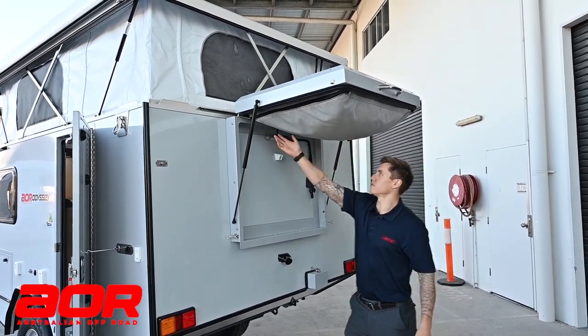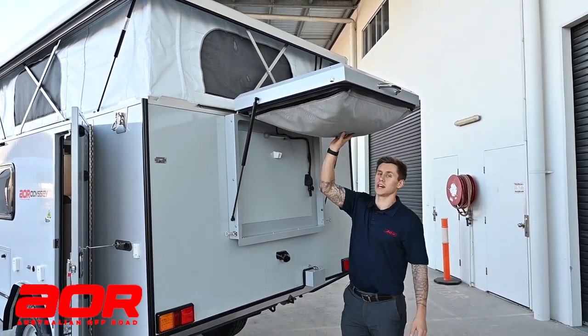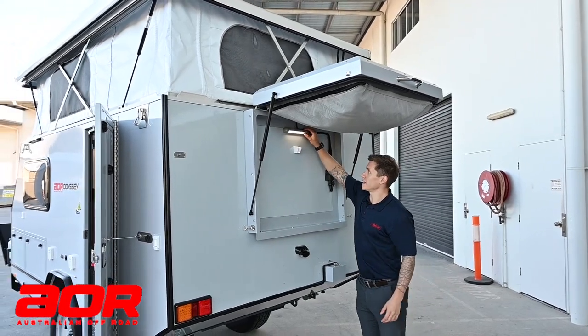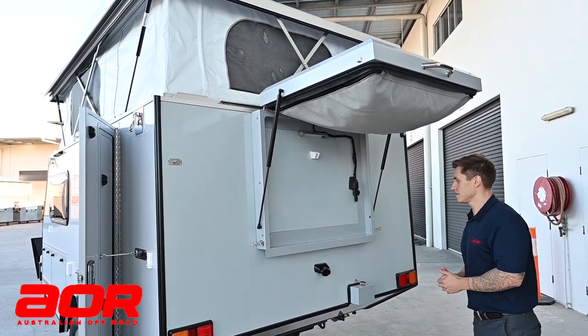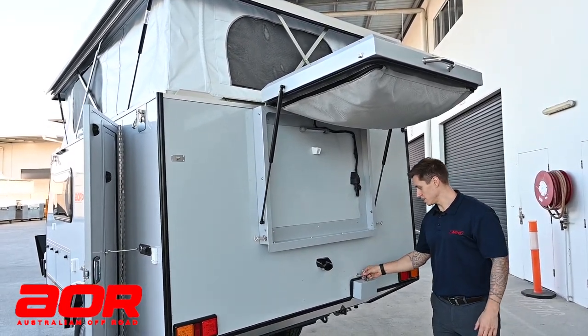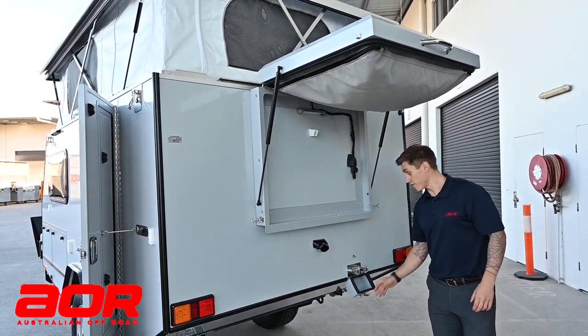Just while we've got it at this position, you can see that the tent itself lives in a false floor which is just zipped in. You've got your light here which is switchable, a holder for your shower rose which I'll show you in a second, and your shower points are just down here which will come through the tent once we set this up.